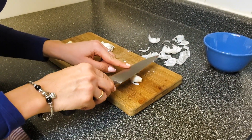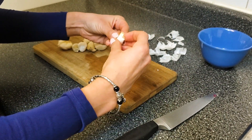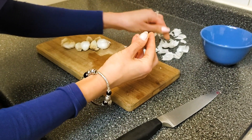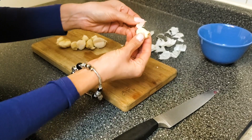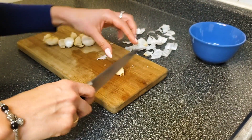Take the side of your knife and just go like this. This way, it actually lets it crack open and it makes it way easier to peel. And then once you have it out, you can start chopping it.